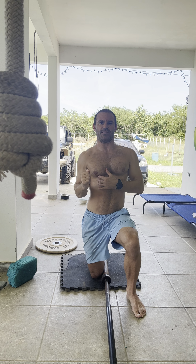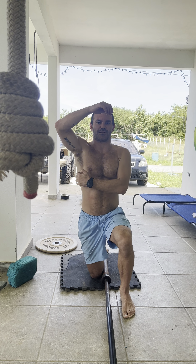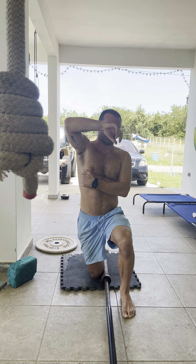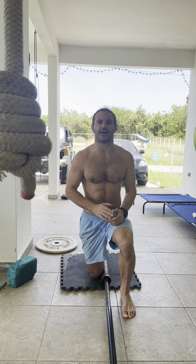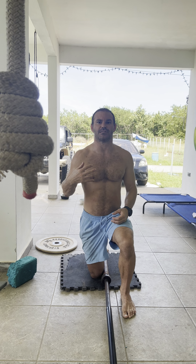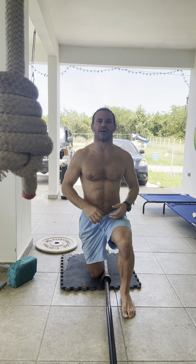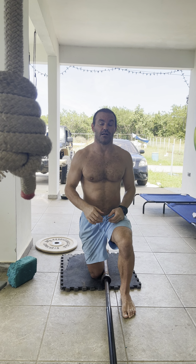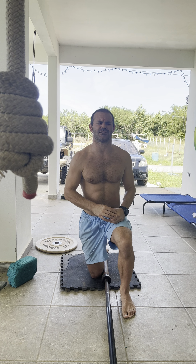Again, nice and controlled — up, out, and in — keeping that elbow path straight. I am horrible at these and a lot of people are too. There are a lot of muscles in here, like your serratus and others, that control the weight on the way down. Shoulder instability is what creates tightness and pain going overhead or out to the sides — so the landmine press is a huge one.